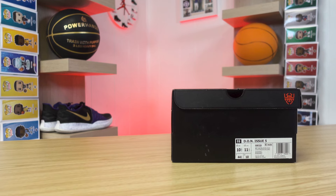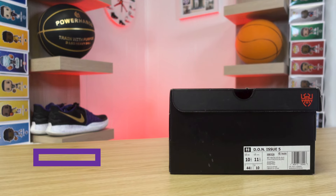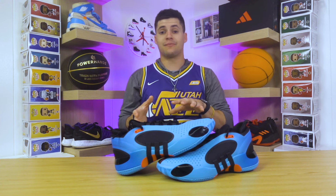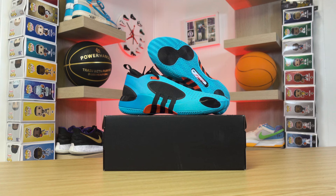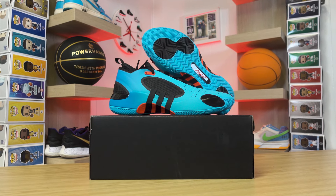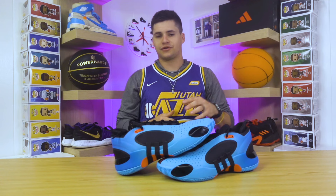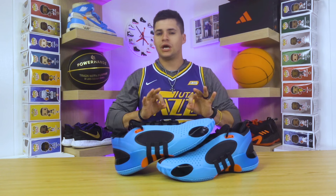As far as the retail price goes, these are going to be going for $120, which isn't bad at all for a basketball shoe, especially for a signature line. That's actually in line with the same price from last year's model, the Adidas Don 4. You got to love it when they don't make those major price jumps like you see in a lot of different shoe lines right now. So $120, nothing wrong there.